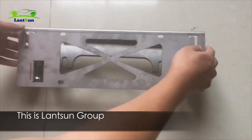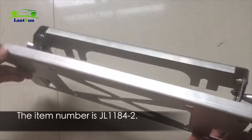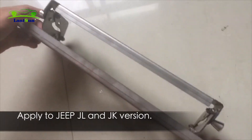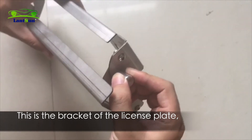Hi, this is Samsung Girl. We have released a new product lately. The item number is JL1184-2, applied to Jeep JL and JK version. This is a bracket of the license plate.